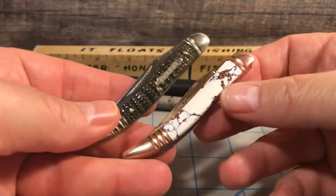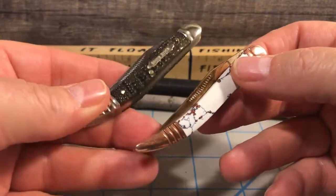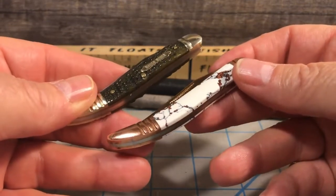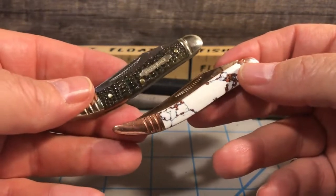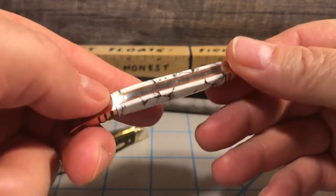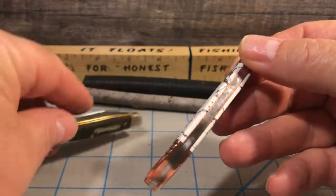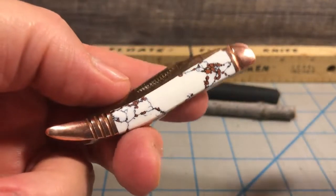With smaller knives, it really depends on what kind of handle material is on there - that's going to definitely play into the comfort level of using the knife. And that's the case with even larger knives too. So something to keep in mind when you're choosing a small knife. For me, the smooth acrylic handle was just more comfortable to hold, and I really didn't have a problem with slippage or anything like that.